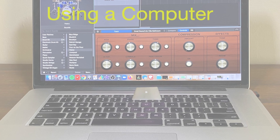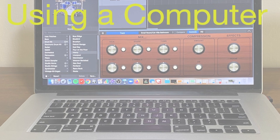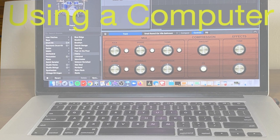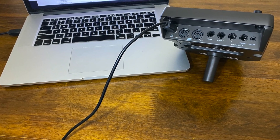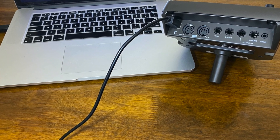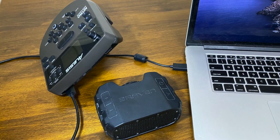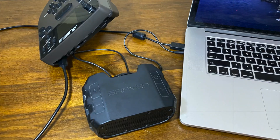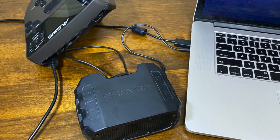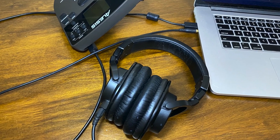Next, we'll take a look at ways to utilize your computer to output sounds. By connecting your drum module to a computer and using software, you could use the built-in speakers in the computer. You could also connect to a speaker via Bluetooth, or you could use a cord to connect your speaker to the computer. And finally, you could use headphones to connect to your computer as well.